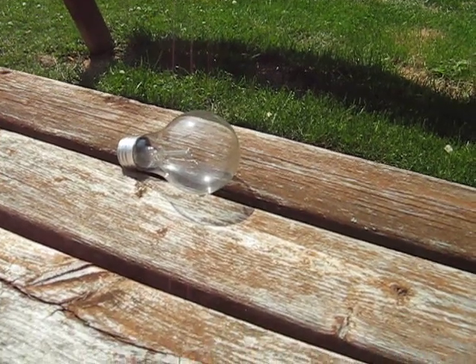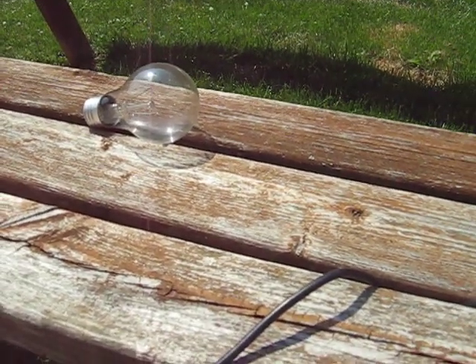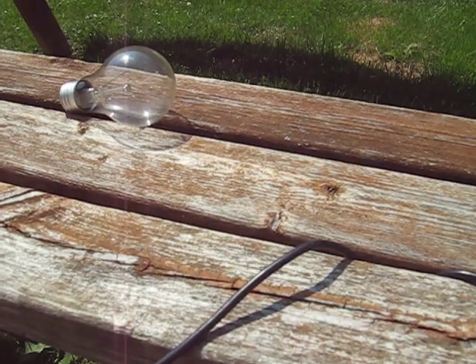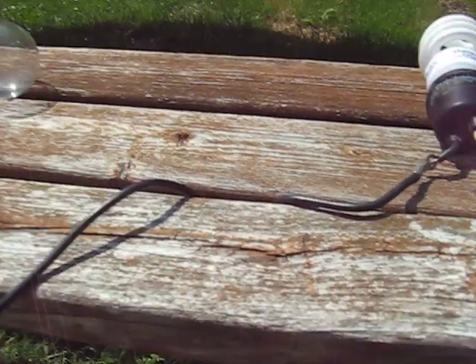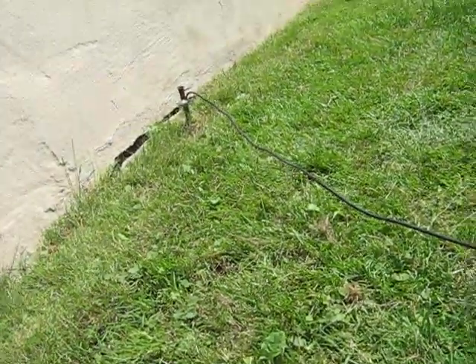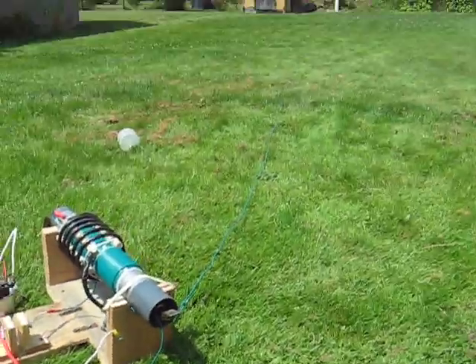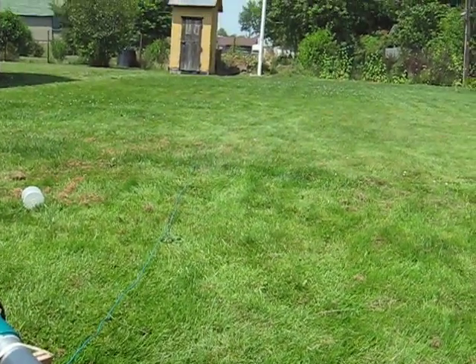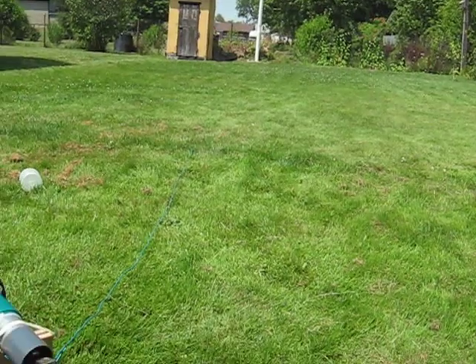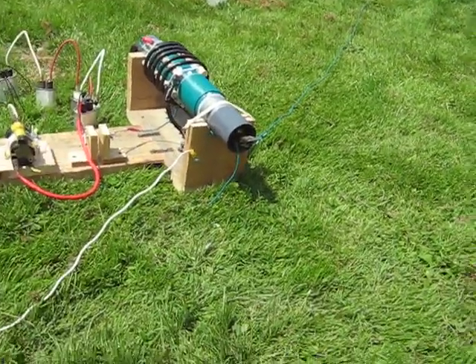This is a 60 watt, 120 volt, 60 watt bulb, which it won't do anything to. Here's the ground. Comes over here, over there. And then the other ground is out there in the yard, exactly 10 meters apart.